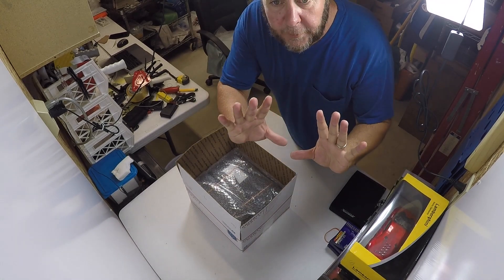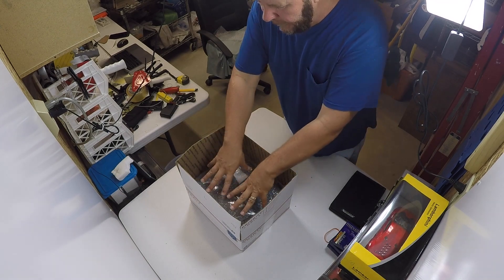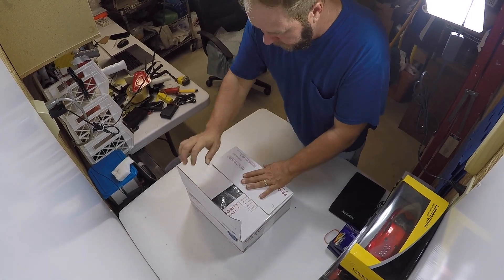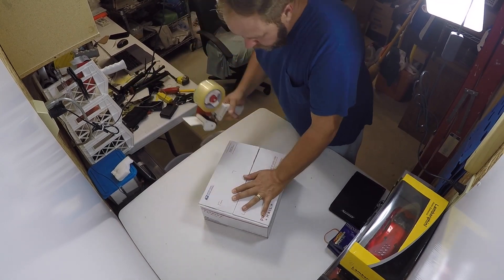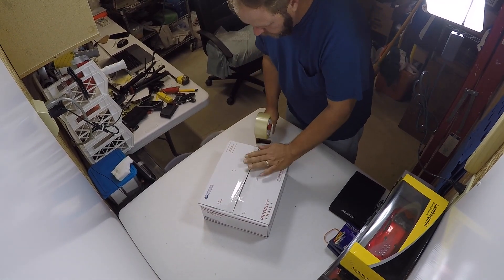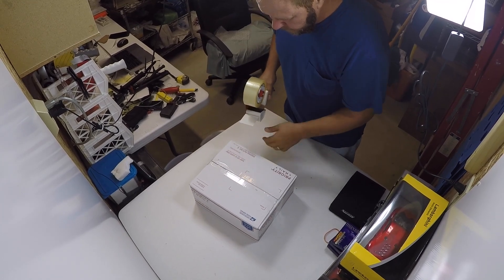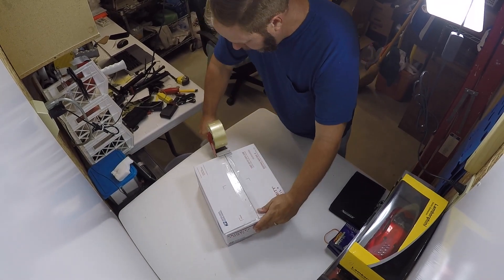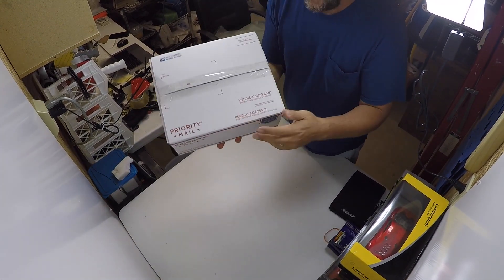I've got the camera set up at a better angle — hopefully it doesn't fall. I've got the Canon put inside here and it fits down perfectly — nice and snug. It's like that box is just perfectly made for it.